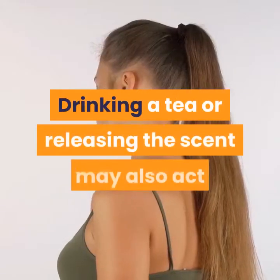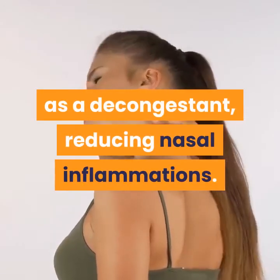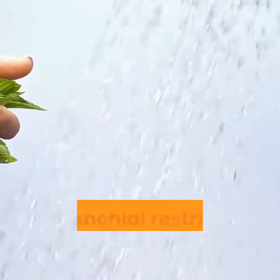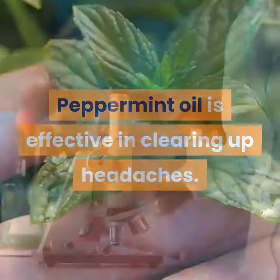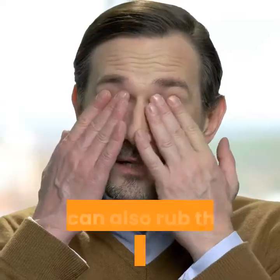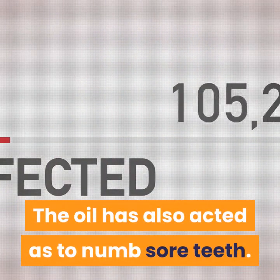Drinking a tea or releasing the scent may also act as a decongestant, reducing nasal inflammation. Some believe peppermint can decrease instances of bronchial restriction and headaches. Peppermint oil is effective in clearing up headaches, and preliminary research indicates this to be factual. You can also rub the oil on sore muscles. The oil has also acted to numb sore teeth.